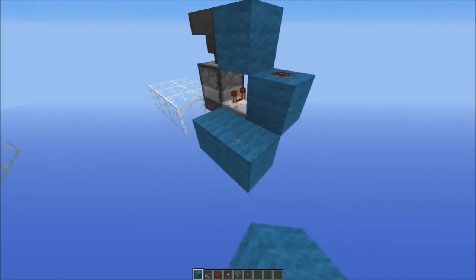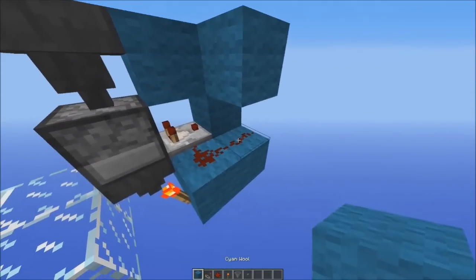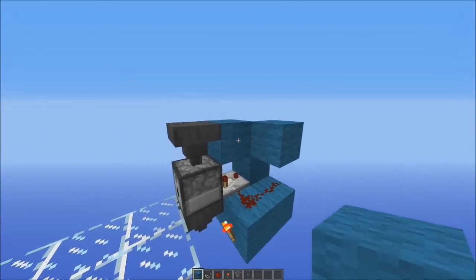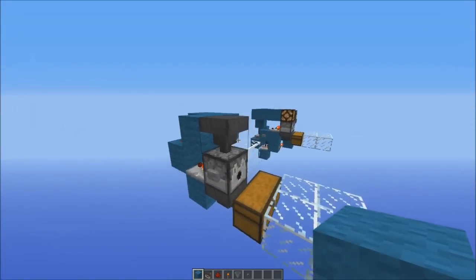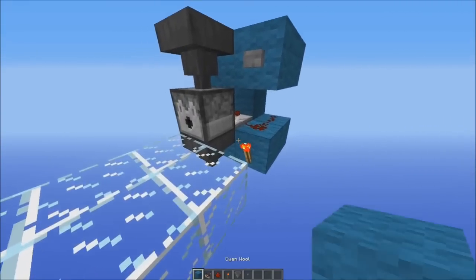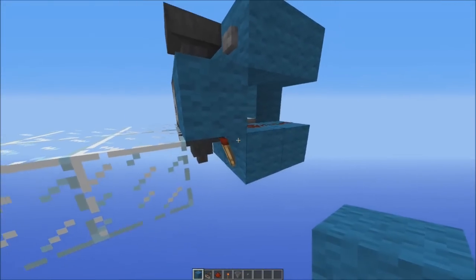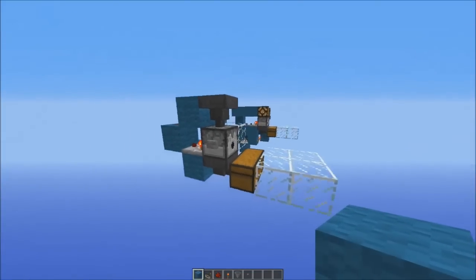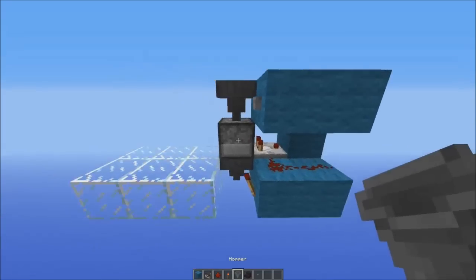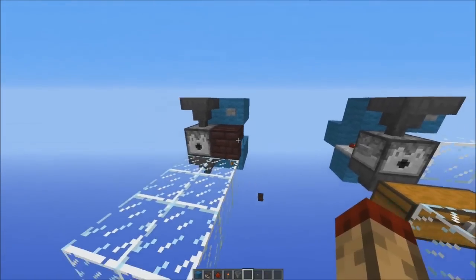Now we're going to place two blocks there, redstone along there again, put a torch there and then block off that redstone like that and you're done basically. And also if you want the reset button like I had, just place a block there with a button on it, and make sure not to put any solid block here otherwise you'll burn out that torch — put glass, or if you want to hide it you can put a stair like this and it'll just look like there's a full block in the space.